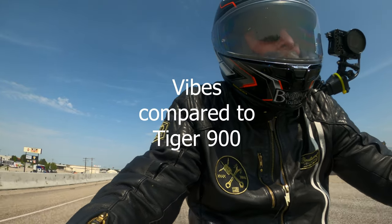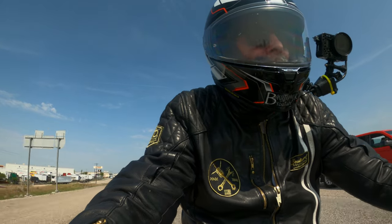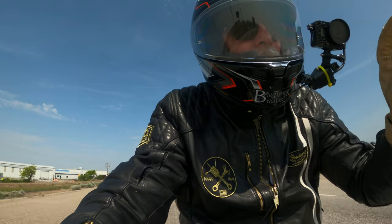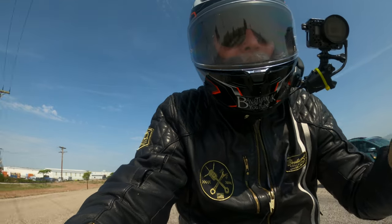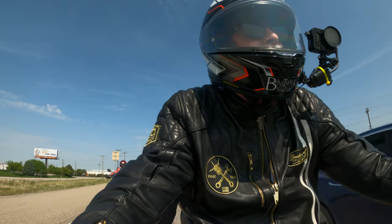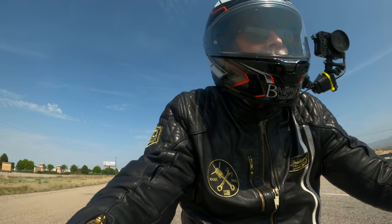I'd say vibration is a little bit more than a Tiger, but going around and changing hand position the bike immediately slows up. I'll put out some specs on the bikes for comparison with the Thruxton RS.